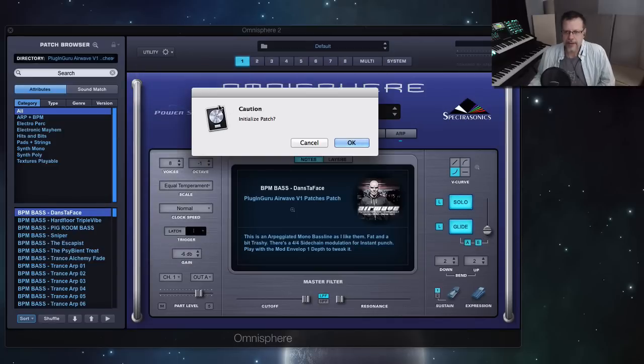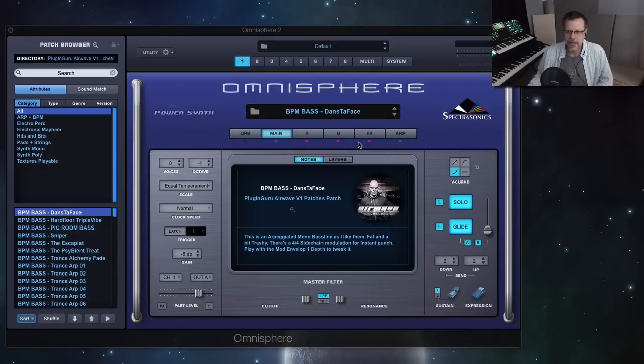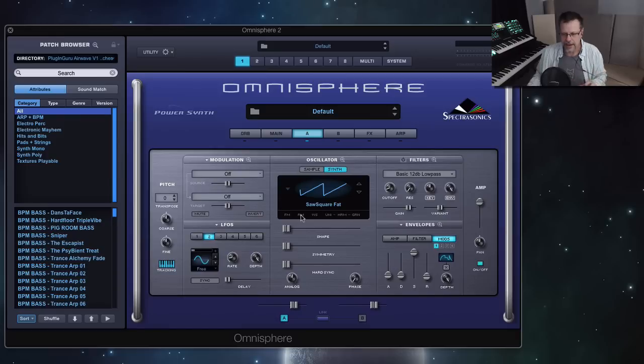Anyway, the reason for this video — let's initialize this patch, let's initialize the whole multi. I want to continue showing you cool things of Omnisphere 2, specifically new things so you have an idea of everything you have to play with. We've covered the synthesizer and the editing features in the last video, so I'm going to look at the effects, the arpeggiator, and multi-mode.